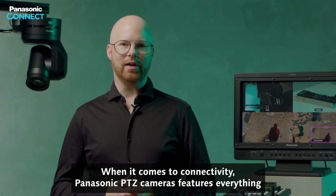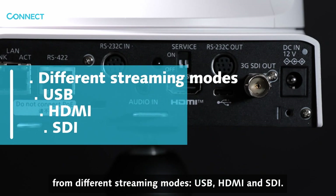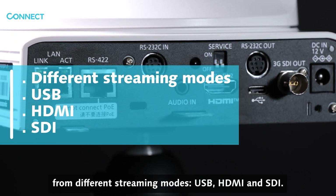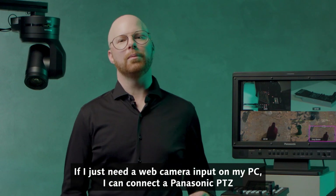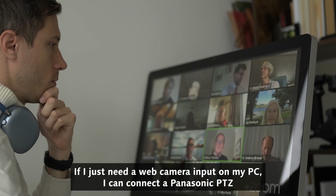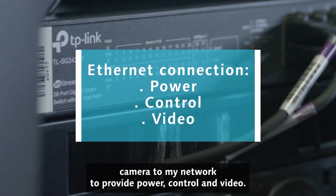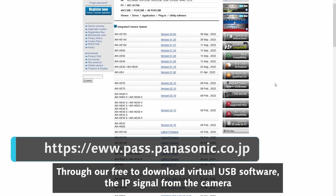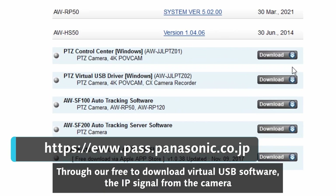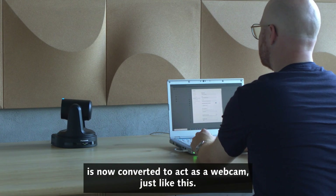When it comes to connectivity, Panasonic PDZ cameras feature everything from different streaming modes, USB, HDMI, and SDI. For instance, if I just need a web camera input on my PC, I can connect a Panasonic PDZ camera to my network to provide power, control, and video. Through our free-to-download virtual USB software, the IP signal from the camera is now converted to act as a webcam, just like this.